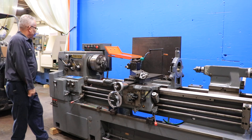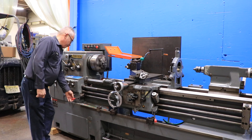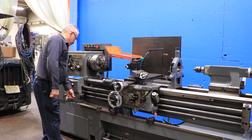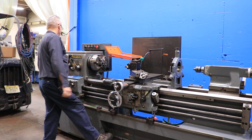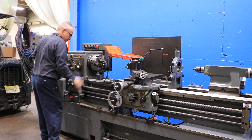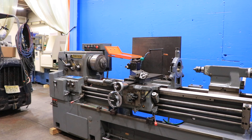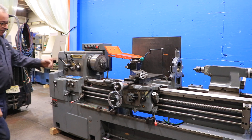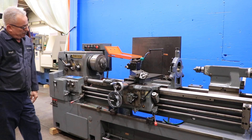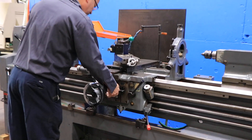Another speed. Foot brake. Nice and sweet. We're going to run the feeds for you. That's the cross feed. Longitudinal feed.